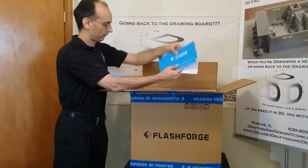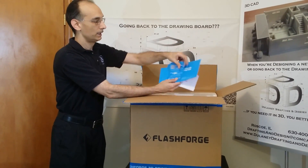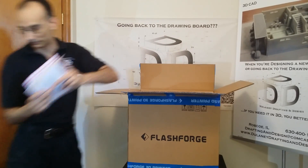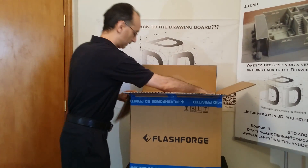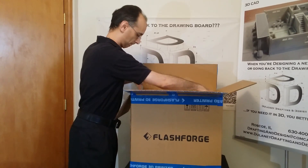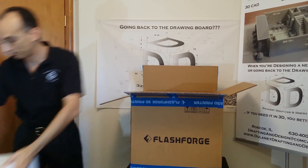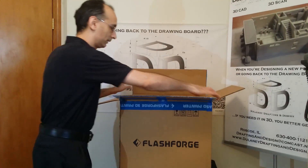You have two build tapes and a gauge for leveling the table when we get there. I'll set these aside. Then we just pull out the Styrofoam insert and set that aside.